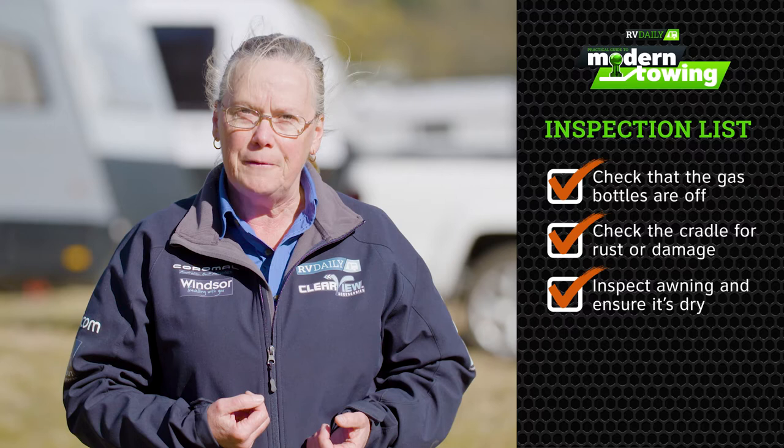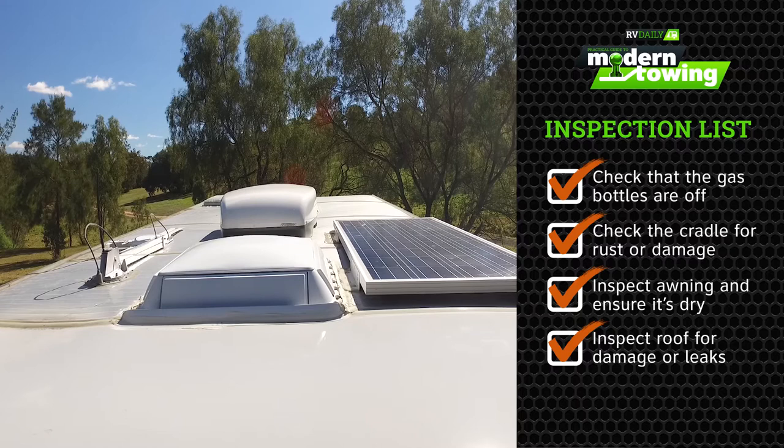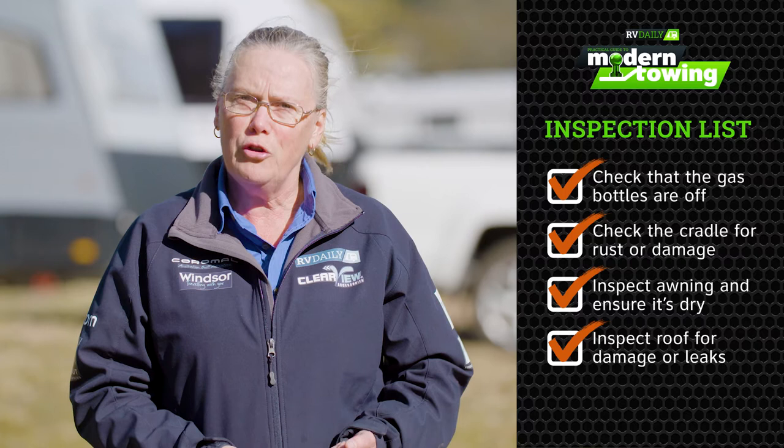Checking the roof — get up there and have a really good look. The air conditioner, the TV antenna, any skylights — check for any leaks or damage. You want to make sure that there's nothing that's going to stop you hooking up that van and taking off for another tour.